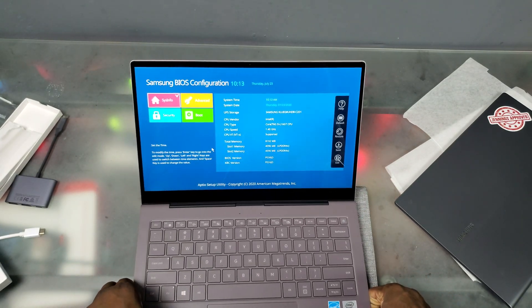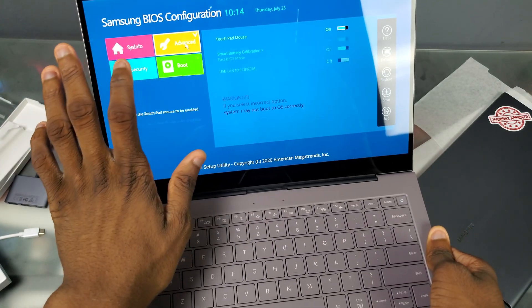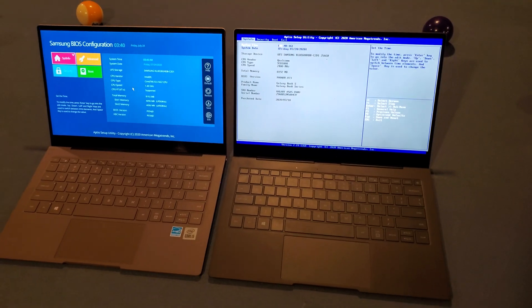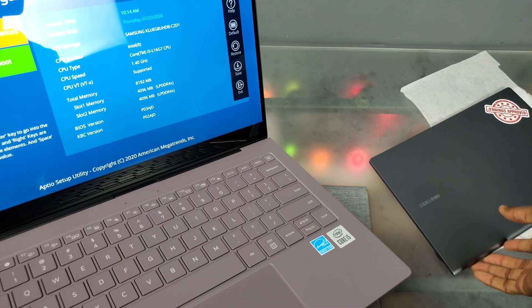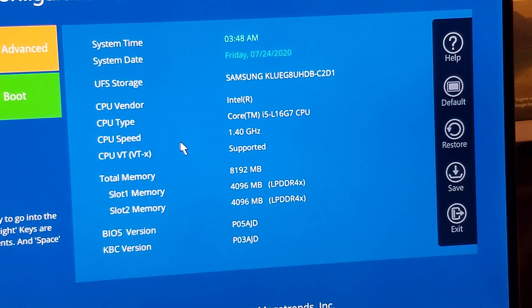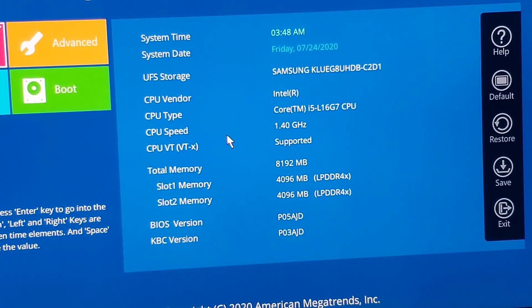I'm back and got the thing all set up. A couple of important notes: this power button doubles as a fingerprint scanner, and you do get a touchscreen display. I'm in the BIOS right now, which looks completely different from the Snapdragon version. You can see right there - Intel Core i5 CPU at 1.40 GHz, and 4096 megabytes of RAM - so we have 8 gigs of RAM in here.